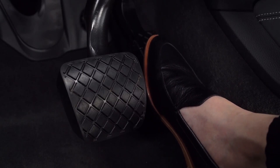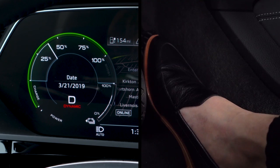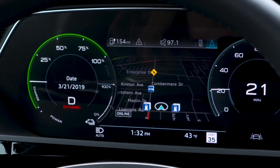As the accelerator is depressed, the illuminated needle will show the percentage of power currently being used to accelerate. This does not indicate the amount of charge currently in the Audi e-tron battery, only the amount of available power being used.